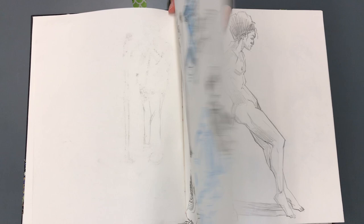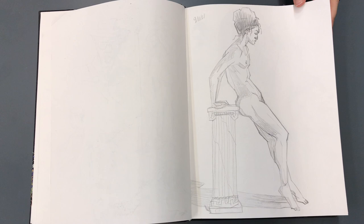Now listen, I'm trying out a new iPhone holder for this video. So if I shake a little bit, cut me a little slack. That is gorgeous.